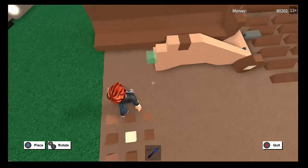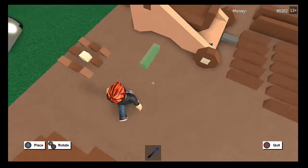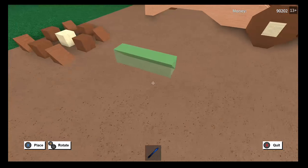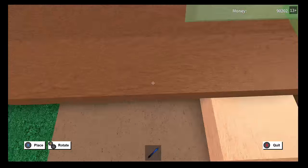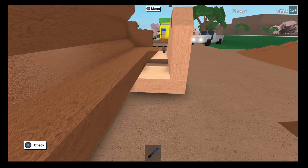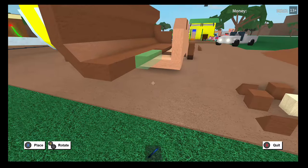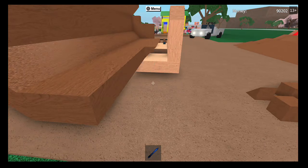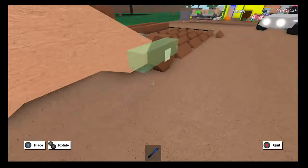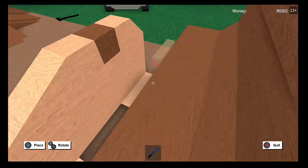Okay, last wedge. Alright, let's move to the barrel. So this is going to be a row of upside-down ones. I feel like there's a gap — yeah, there is a gap. There we go. Okay, we're going to do another row of upside-down ones now, off to the side.